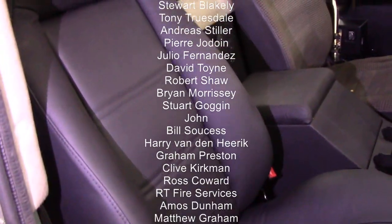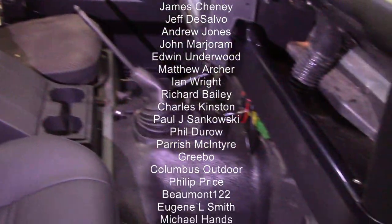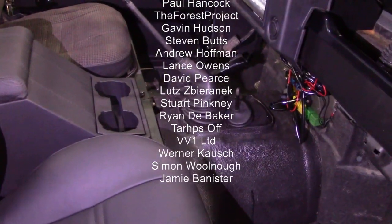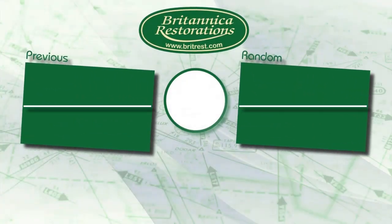Somebody interrupting me. So that's it - it's kind of nice, isn't it? We'll get all this lot put back together, take it for a ride and see what happens. Pity about the winch though.